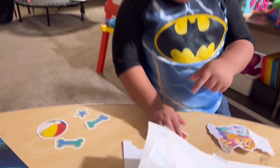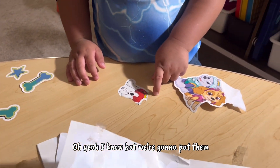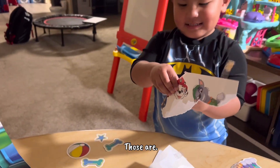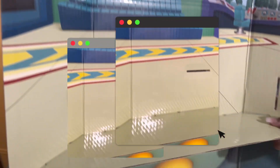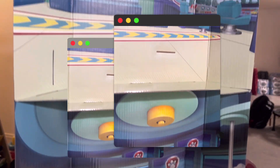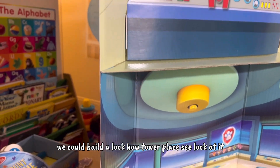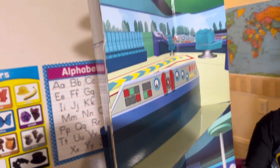Let me help you out, Noah. All of this is broken apart — yeah, I know, but we're going to put them together. Let's find the other parts. We have to put them together into layers so we can build the lookout tower play scene.